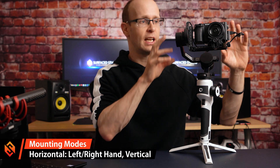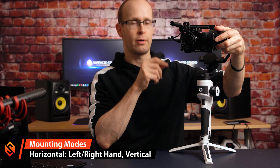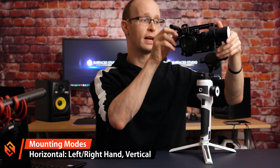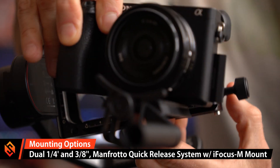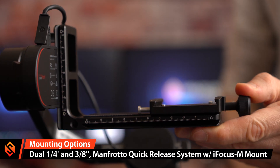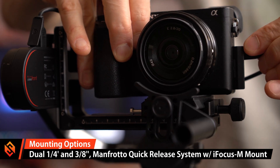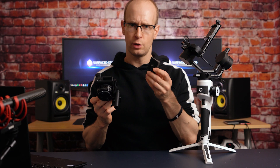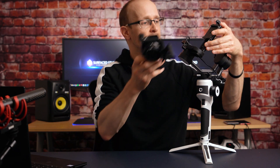An interesting thing with the AirCross 2 is that you can set it up in the standard configuration, or mount your camera in a left-handed design where connections are on the right side. It also supports a vertical mode for shooting TikTok-style content. In terms of mounting, you get a quarter-inch and three-quarter-inch screw system, and it comes included with a Manfrotto quick-release plate so you can quickly swap cameras in and out. Note that this base plate is not the same as some other Manfrotto plates, so make sure you get the right system.